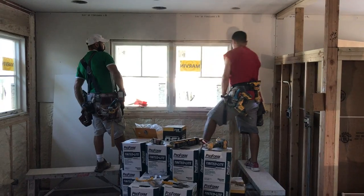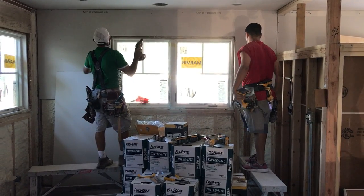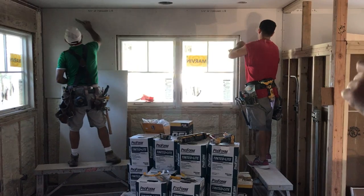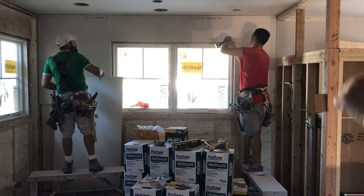How does that work? Well, there's going to be casing around the windows, so the casing will actually cover up the rough cut drywall.